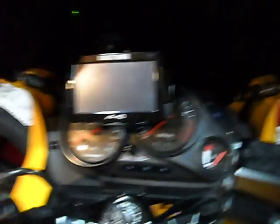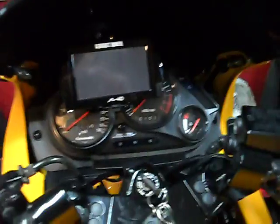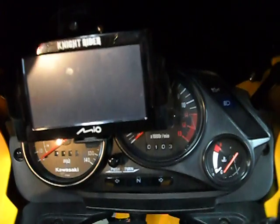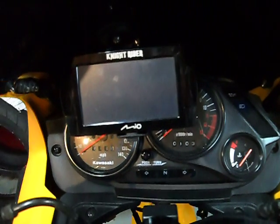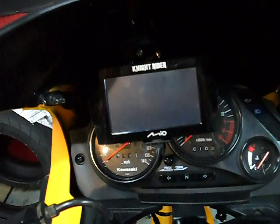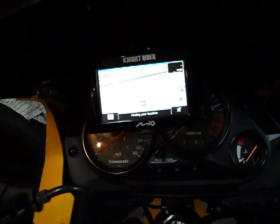While on the bike, the GPS does block most of the speedometer and most of the tachometer. I can, however, see the last few thousand RPMs on the tach. And the speedometer is a bit redundant when your GPS has a built-in speed readout as well, which is more accurate than the bike speedometer.